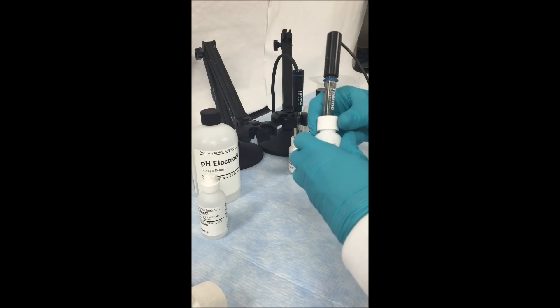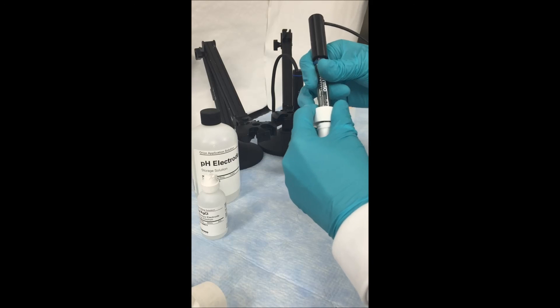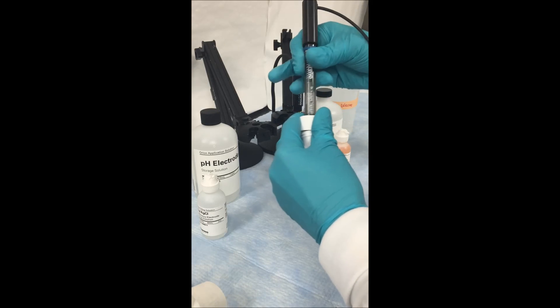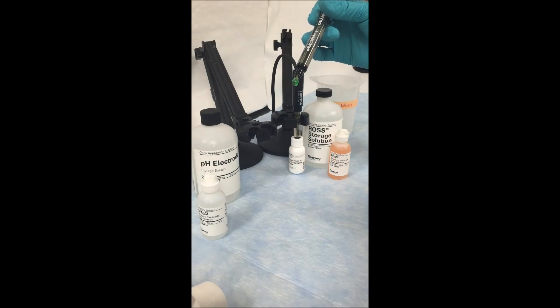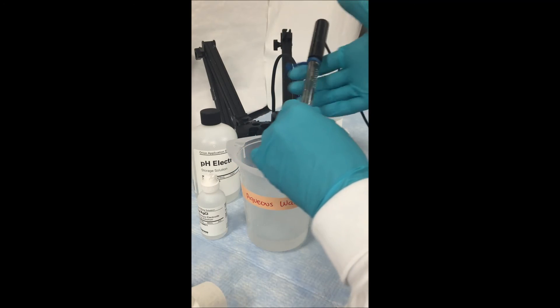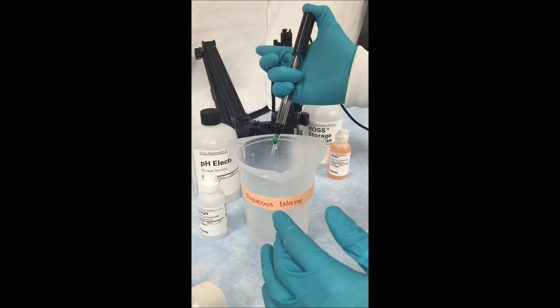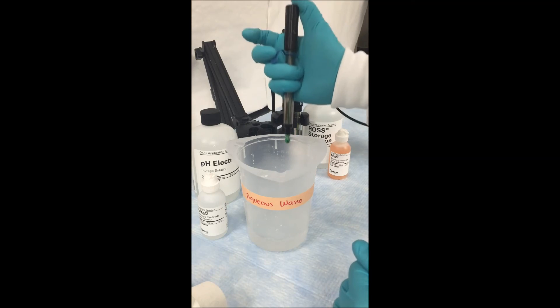First, take the electrode out of the storage bottle, again making sure that you don't create a vacuum while removing it. Once the electrode is removed from the storage bottle, using a waste beaker, uncap the fill hole and then press down on the top of the electrode until all of the internal fill solution has drained.